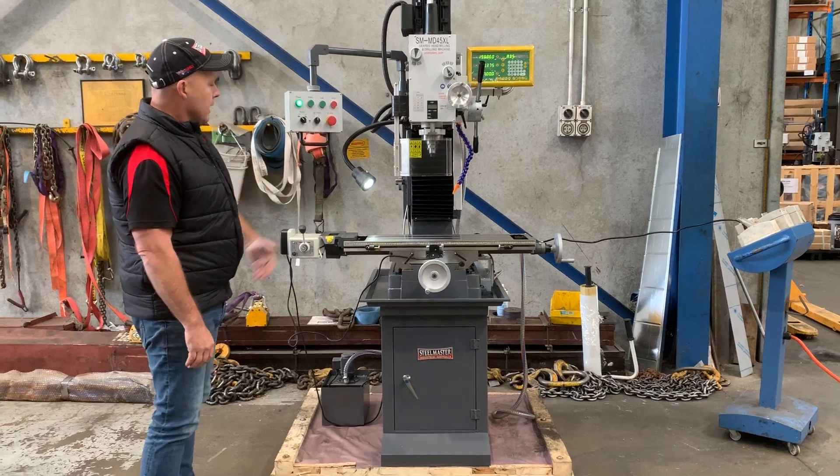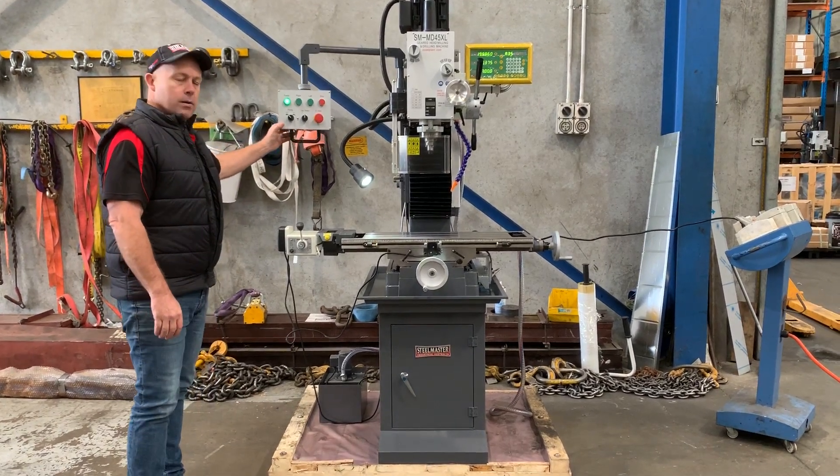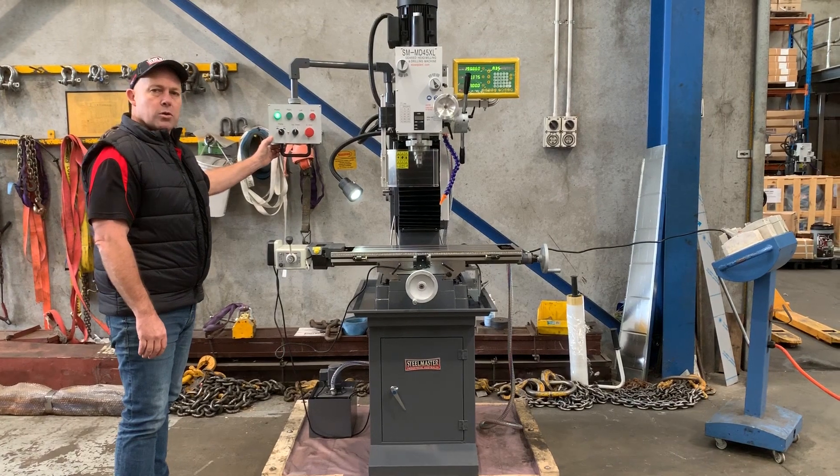There's power table feed left and right, and all the operations are managed from the control console just over here.